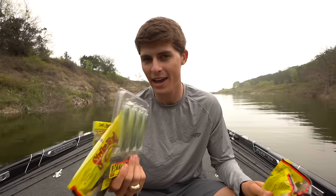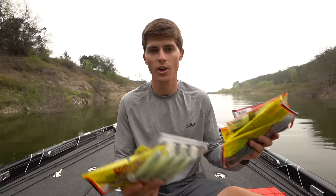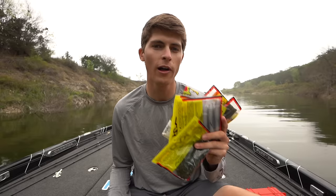But there's a lot of confusion I have found, especially with beginning anglers, on how to rig the soft plastics, because they're all a little bit different and they all take a little bit different rigging. So let's talk about it.